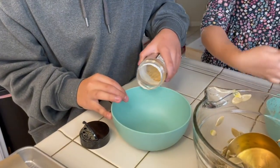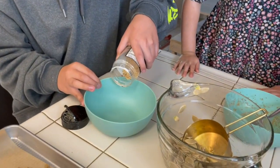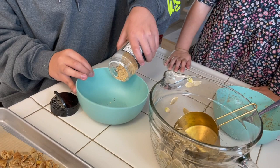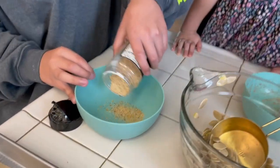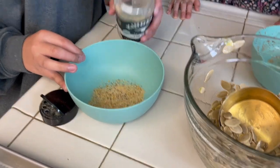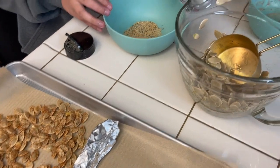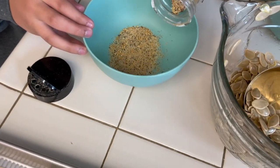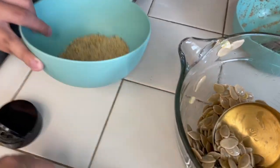Next is Elijah. He's going to do salt, pepper, and garlic. This is the Kindred seasoning that I really like. You need quite a bit to cover the... There you go. That's a lot. You might need more. Yeah, salt, garlic, and pepper.